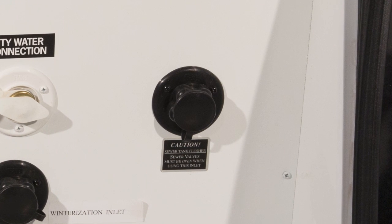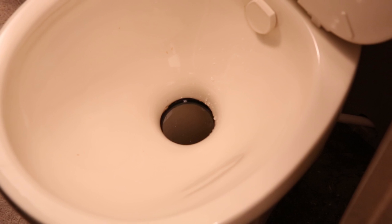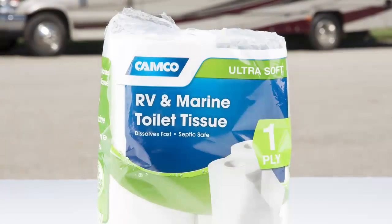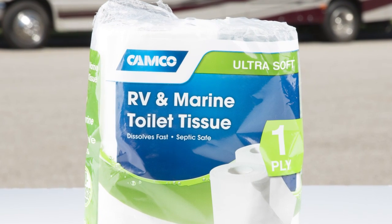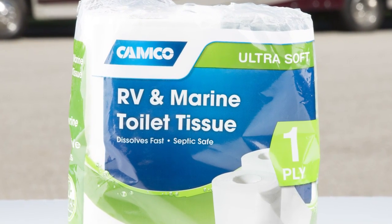Some models are equipped with a flush system for this purpose. Never put anything in the holding tanks other than normal drain water, body waste, and biodegradable products. No paper wrappers, gum, cigarettes, etc., no matter how small, should ever be placed into either the gray or black tanks.